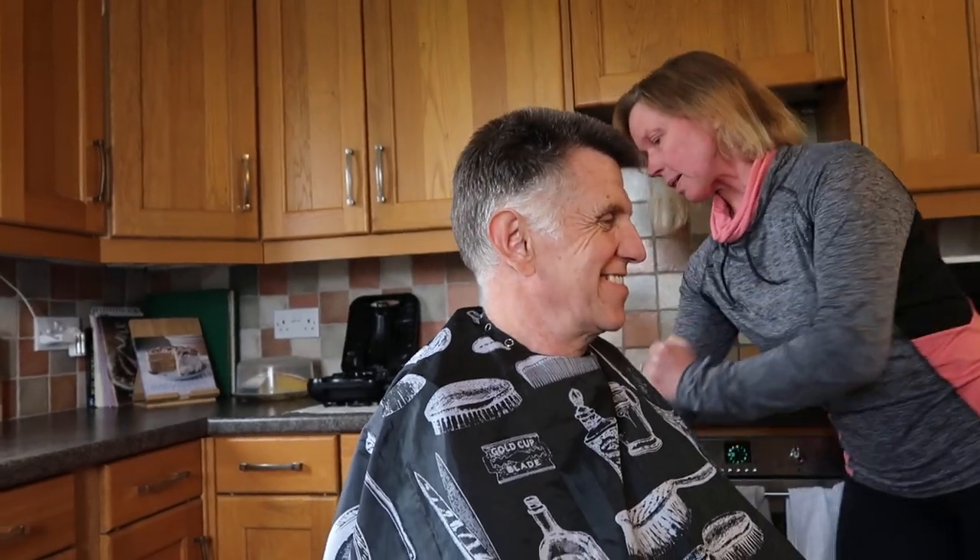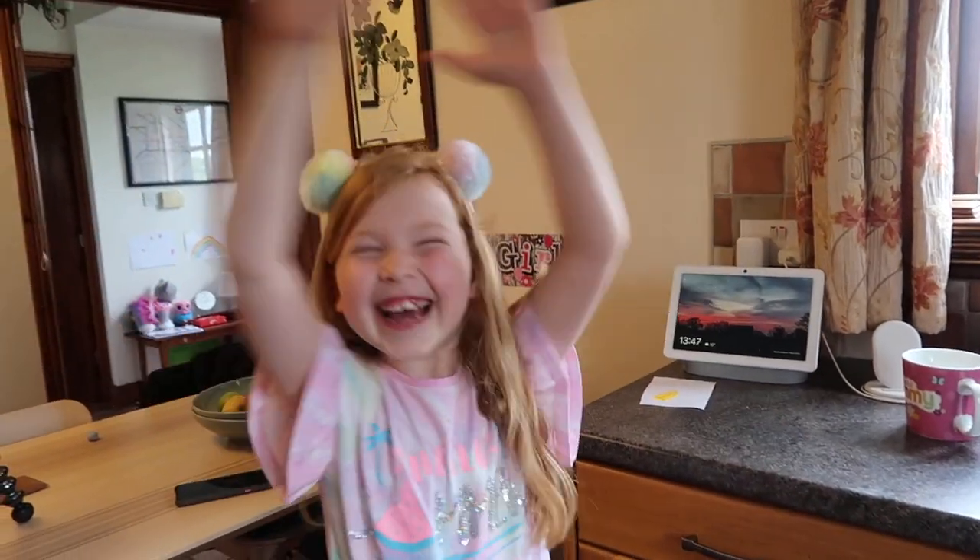I'll just sweep that out of the way so we're not treading in it. So can I just show you, we have Alexis on the camera. Thank you, Alexis.